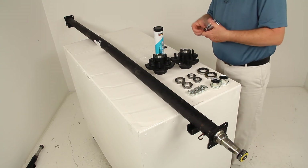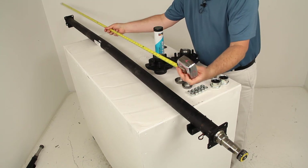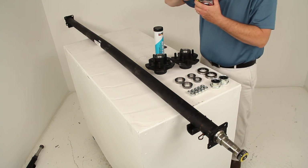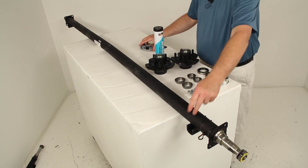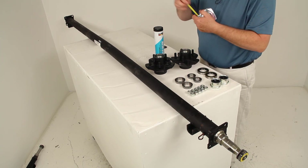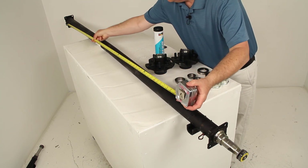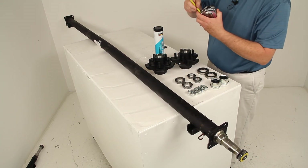In this case I don't have the hubs on, but the hub face measurement on this axle would be right at 89 inches. The other measurement is the spring center, which is approximately the width of your trailer — measured from the center of one spring mount to the center of the one on the other end. On this axle, that measures center-to-center right at 74 inches.